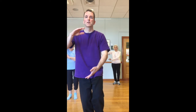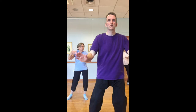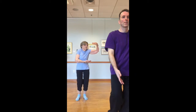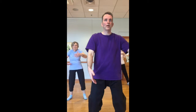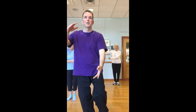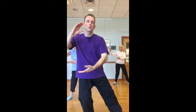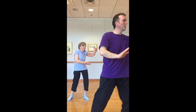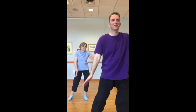And we'll come up to hold the ball on the right. Left side gathers up underneath. Stepping to the side, roll the ball over to the left. And stepping back the other way, roll the ball over to the right. Part wild horse's mane — left foot steps out with the toe pointing, shift the weight, turn the hips, left arm opens up with the hips, right hand settles down. Coming back to the front — I only did that once.